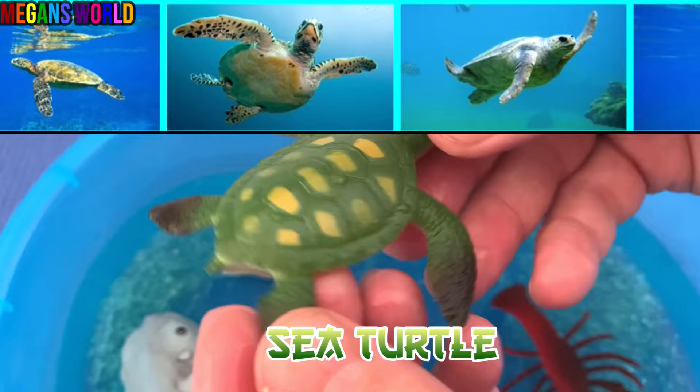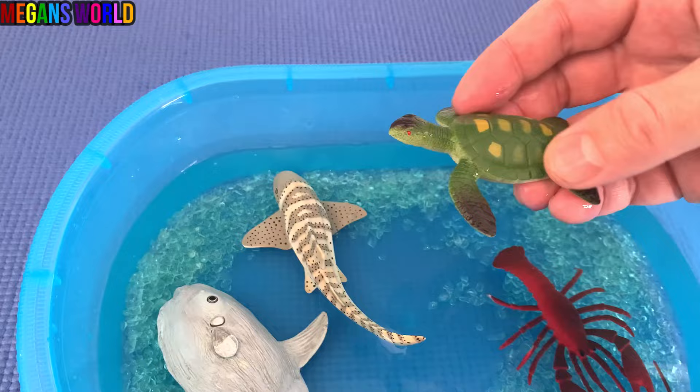Sea turtle. It's green. Let's put the sea turtle down in the aquarium.